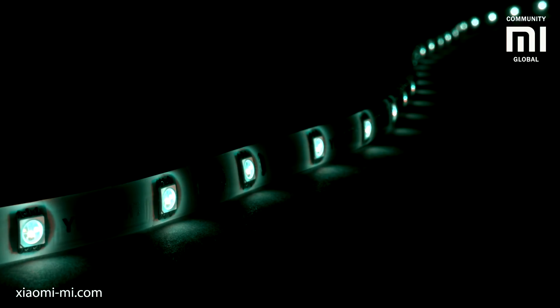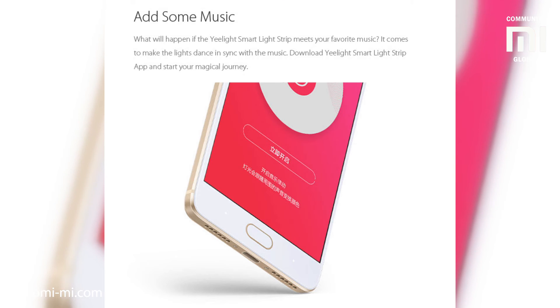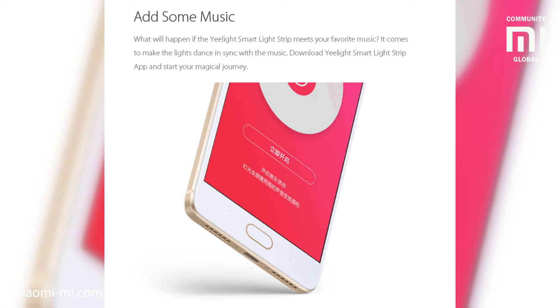You can also make the light pulse and change the light to music, which should be playing on the same smartphone as the Yeelight application is running. This way a disco effect can be achieved.